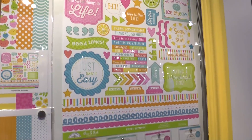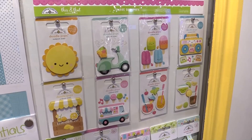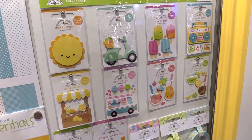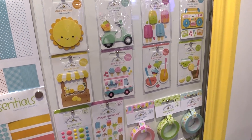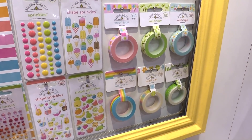Down below we have their new This and That Doodle Pops — super cute little margaritas, little soda pops, popsicles, all that. And then of course we have the shape sprinkles and washi tape from the Sweet Summer line.